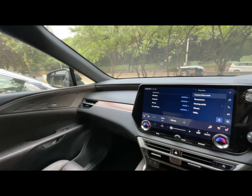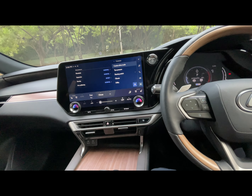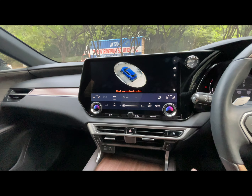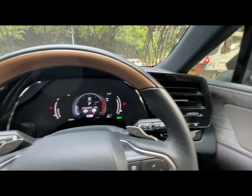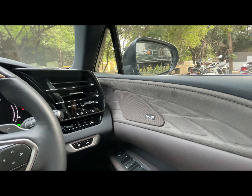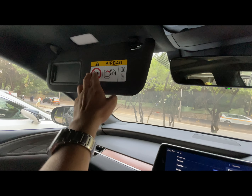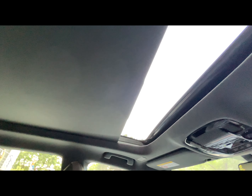All four seats are heated and cooled, so considering temperatures in most countries you can use either function. There is a 360-degree camera, and this is how the MID looks. You will find a piano black finish, and the car comes with Mark Levinson speakers which are best in class. There is also the ORVM and IRVM, plus a vanity mirror with lights.